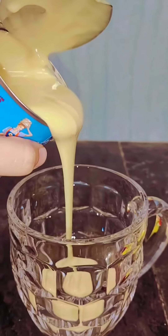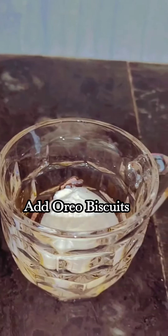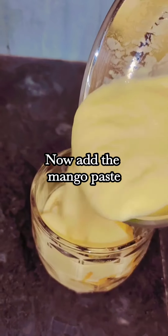Take a glass. Now add Milk Maid, add corn flakes, add mango pieces, add vanilla ice cream, add Oreo biscuits, again add mango pieces, and add mango pieces again.